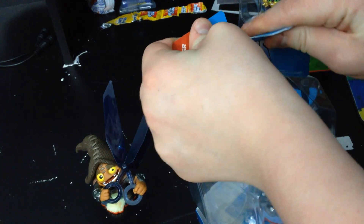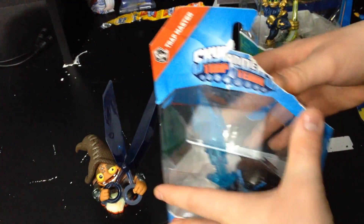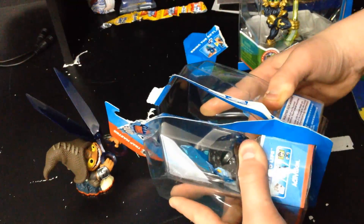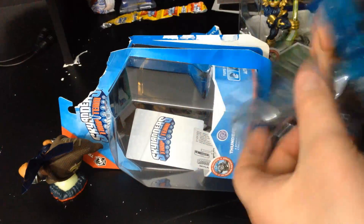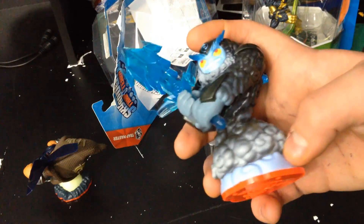I forgot to mention I will post the hunting video sometime this weekend for wave four. I just have to get it from my mom's phone. But still, looking awesome — it's huge!